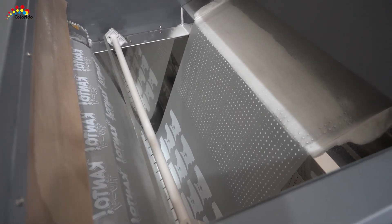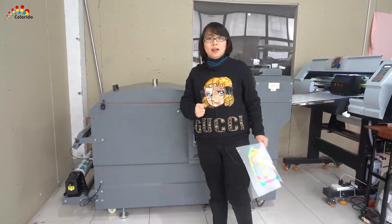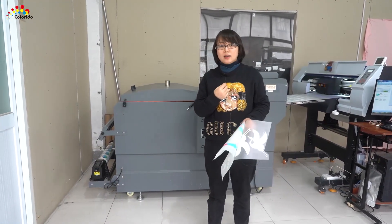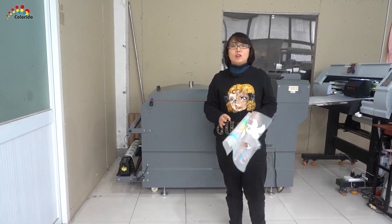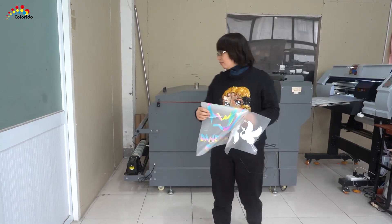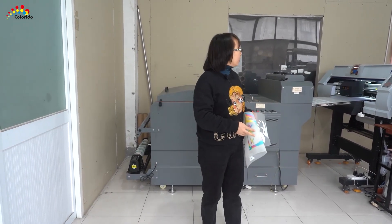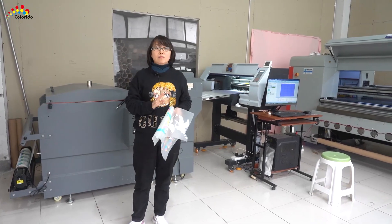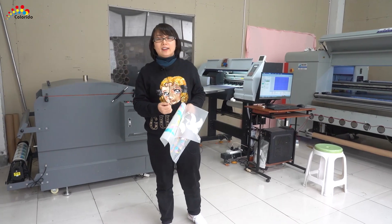Later we will test those printed films. You can see how magical it is — very easy to stick on your T-shirt, your other dress, anything, glasses. Today is our first introduction for this DPF printer. If you need more information, just let us know and we will give you more details. Bye-bye.